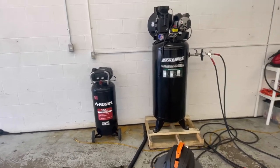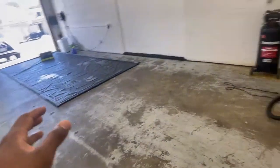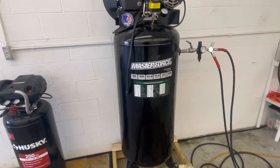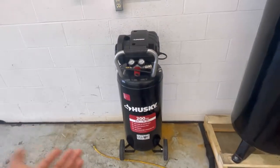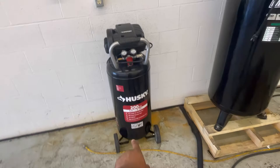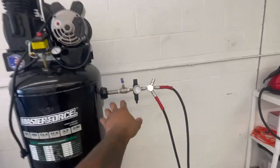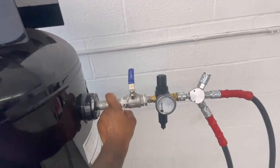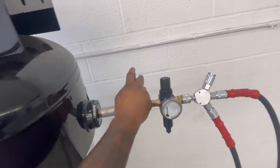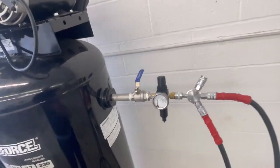I actually have a third air hose. If I had three cars in here right now, all three of them can be getting worked on at the same time. So there you have it guys — the Masterforce from Menards, 60-gallon, and the Husky. The Husky, you don't really have to do too much with. It comes with the quick disconnect and everything is set to go except for that valve at the bottom — you definitely got to change that out. The Masterforce, you got to change the valve at the bottom and you got to get all these connected pieces. Make sure you guys stay away from PVC piping.